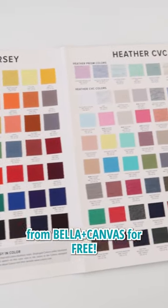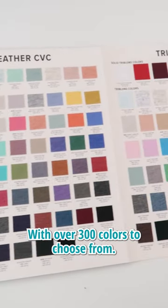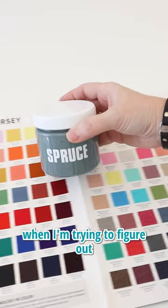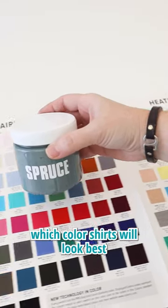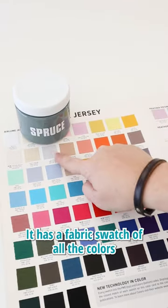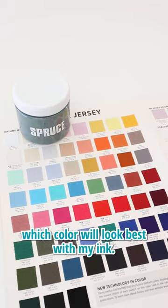You can get one of these color cards from Bella Canvas for free. With over 300 colors to choose from, I love using this swatch book when I'm trying to figure out which color shirts will look best with the ink that I'm planning to use. It has a fabric swatch of all the colors so I can decide which color will look best with my ink.